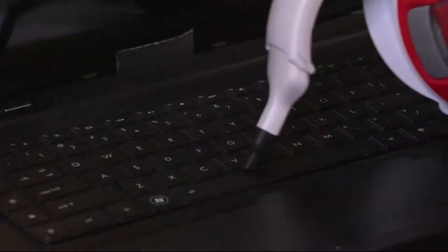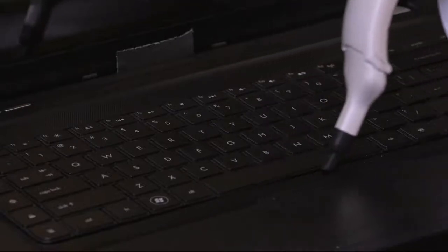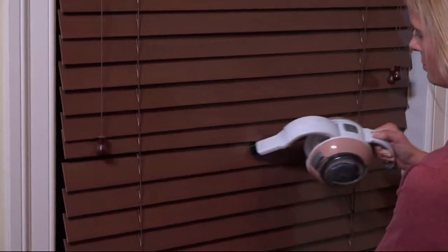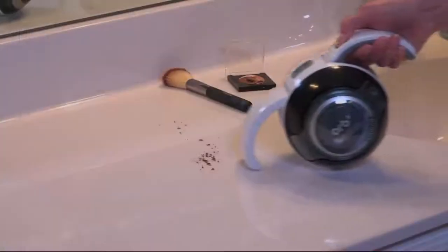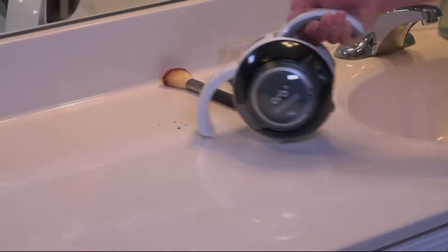Cordless vacuums became very expensive because of battery operation. This is different — it's from the folks at Black & Decker and it's called the Cordless Orb. You're not going to vacuum your entire house with this. This is for those everyday little messes that happen in every single room of our home, and it's what makes your weekly cleaning so much more of a chore.